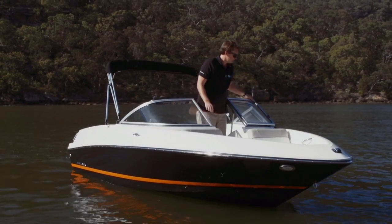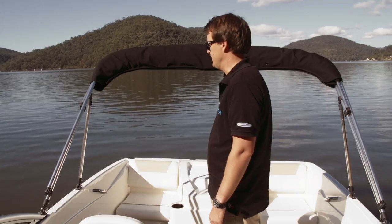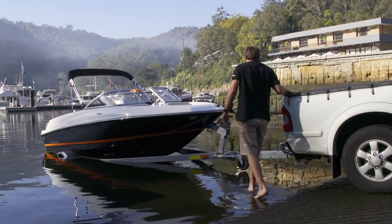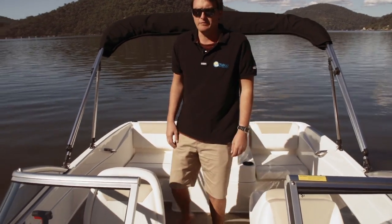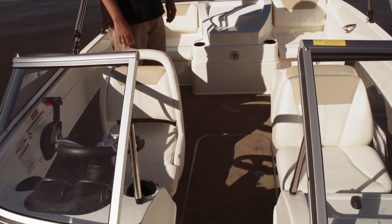So we're on board the Southern Cross 175 edition — what a great boat at 5.3 metres, easily manageable for one person on and off the trailer. Also noticing this wonderful soft carpet under my feet; a day out on the water, it just feels fantastic.